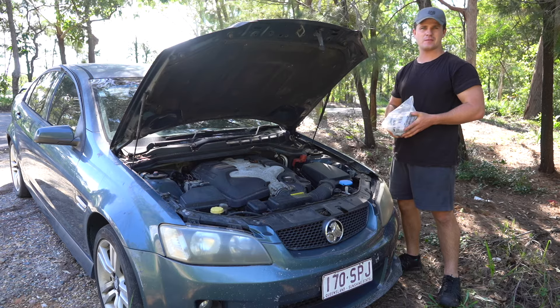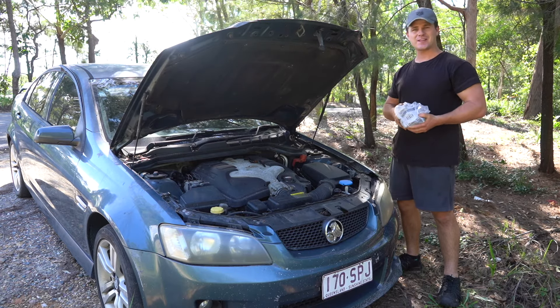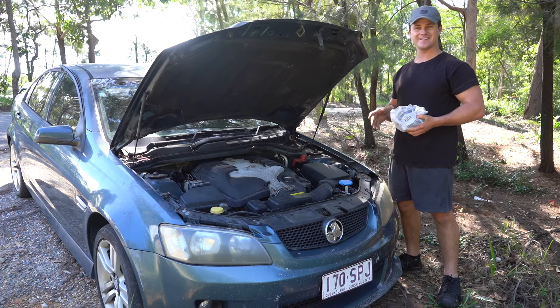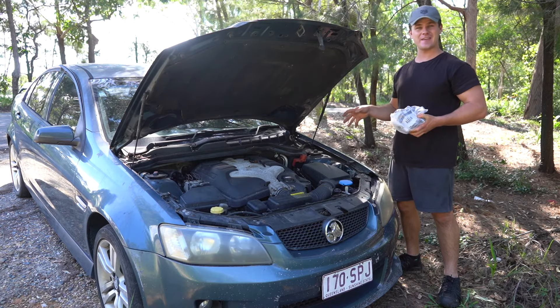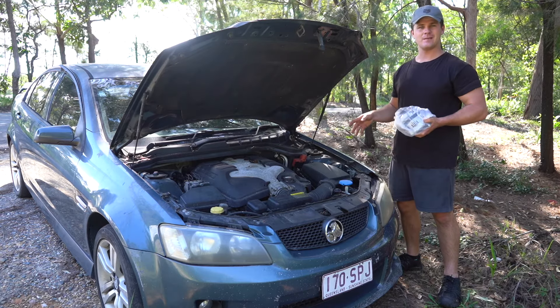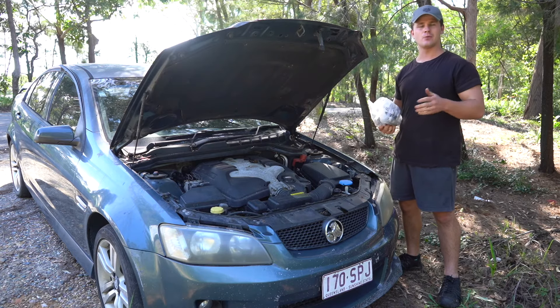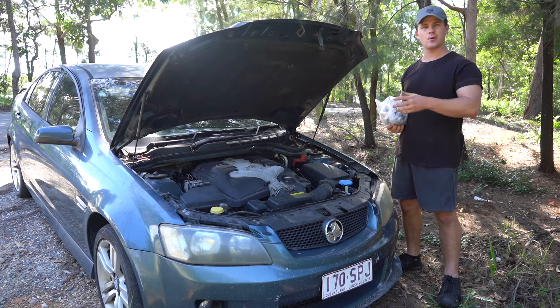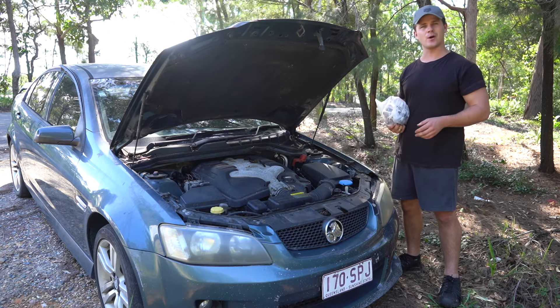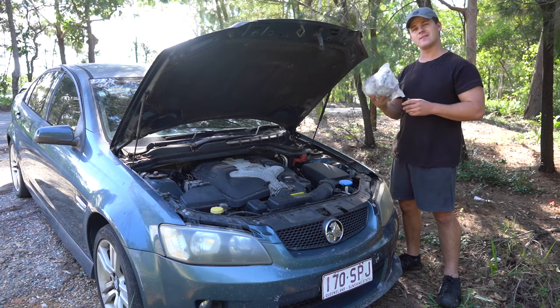Hello and welcome to another Parts Factory tutorial installation video. Today we're going to be chucking an alternator on this VZ-VE Holden Commodore — they're both the same engine. This tutorial will work for anything between the years 2003 to about 2013, and could even work for a VF Commodore beyond the 2013 mark, but this particular video is for the V6.